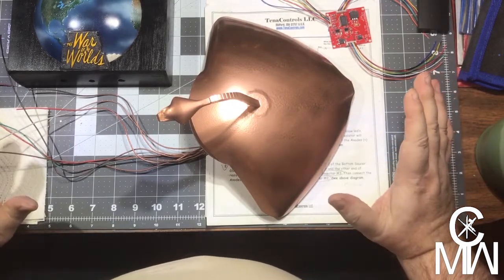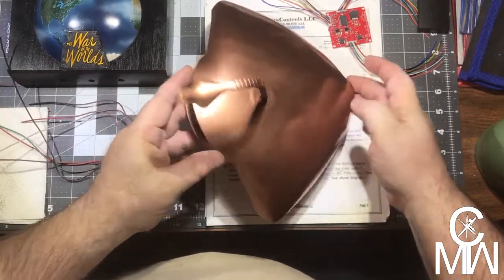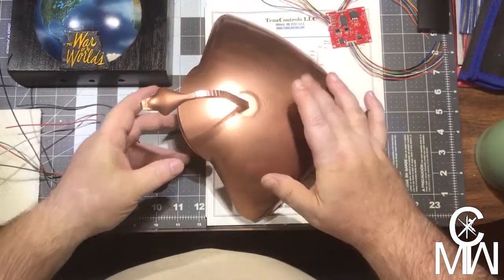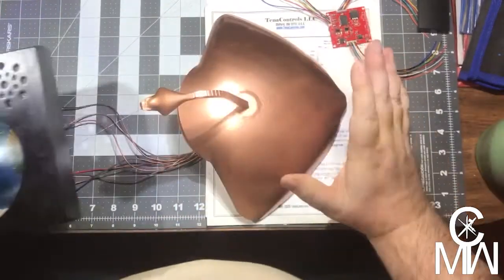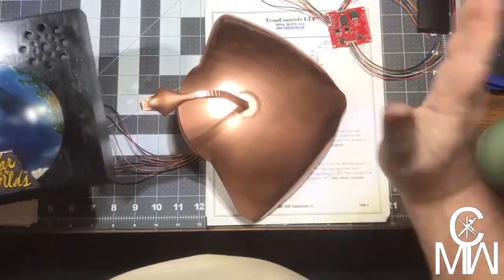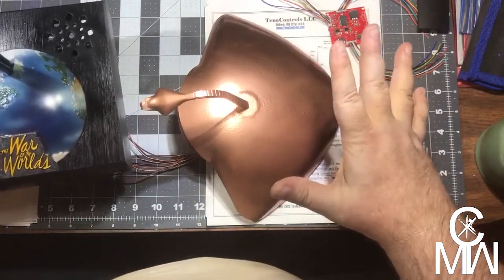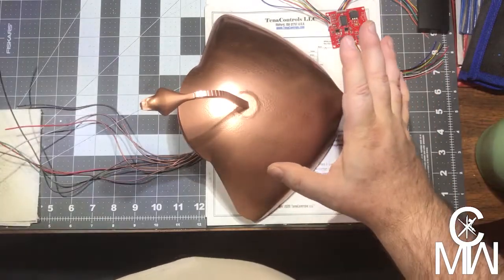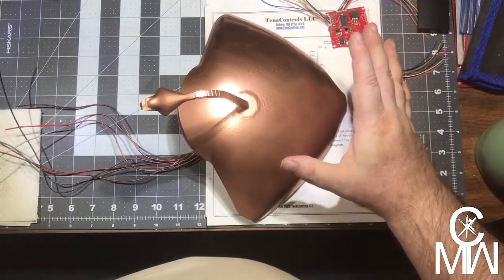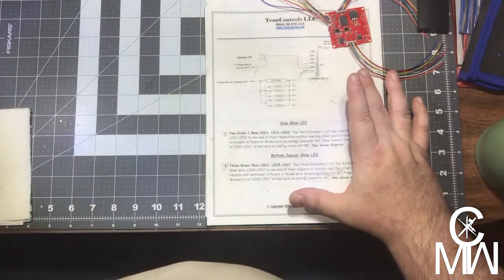We have three projects on the table. The War of the Worlds with the lighted war machine — I've got the base all set to go. We've got the war machine all painted up; we just have the final wiring to do and attach everything. That's going to be the next video we do, and I'm actually going to be shooting that in about 20 minutes.